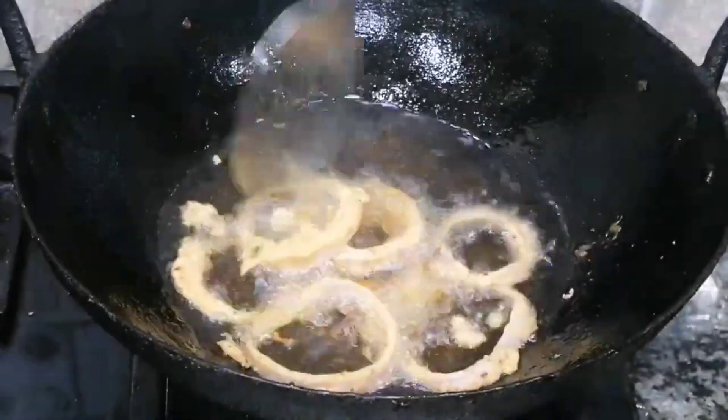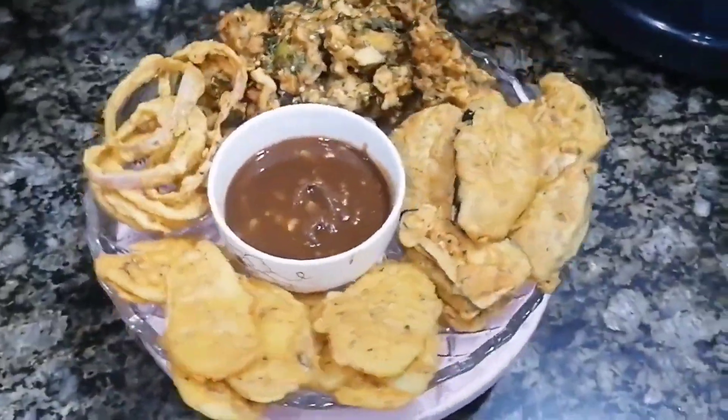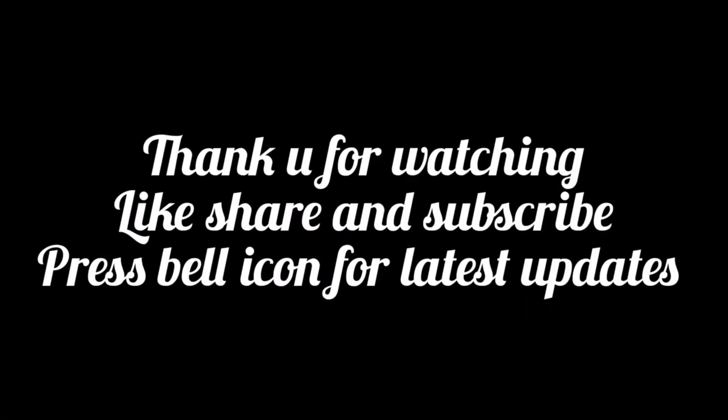I hope you will love my recipe. Don't forget my channel — share and subscribe. Thank you, Allah Hafiz.